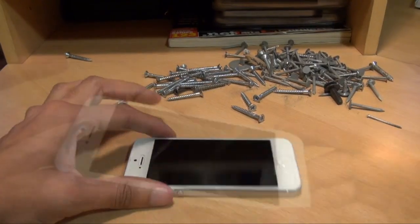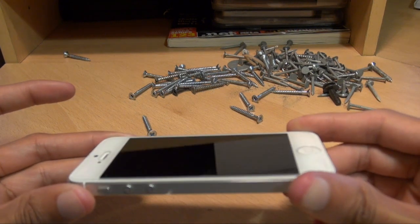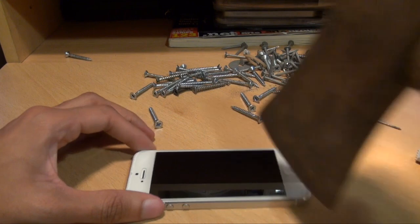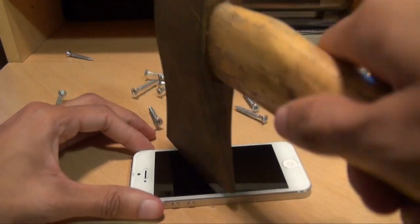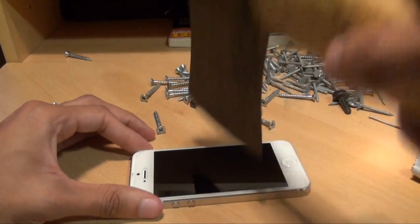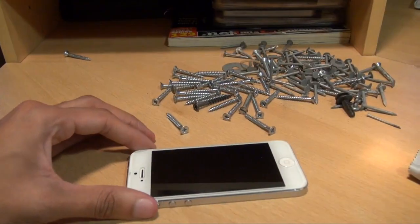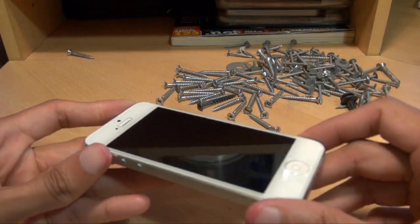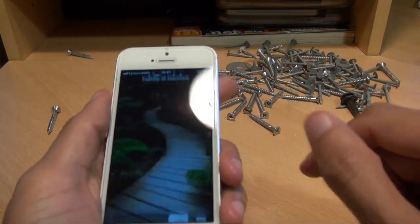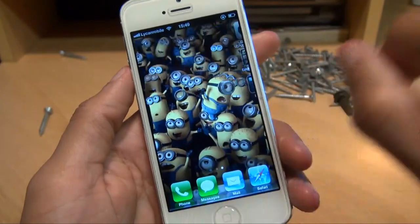Let's have a look — no scratches on the cover itself. I'm going to give that a little harder go. No scratches at all on the screen.